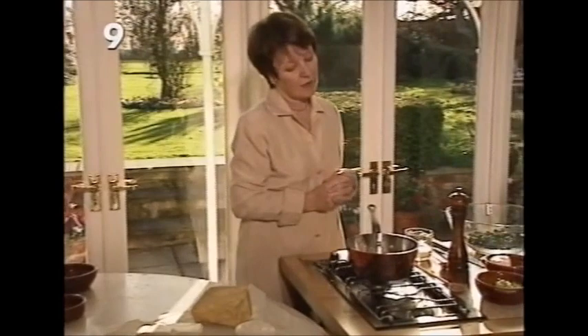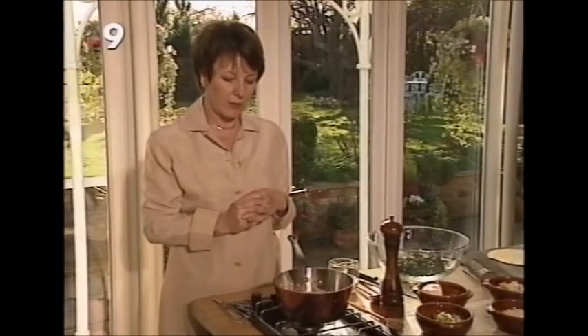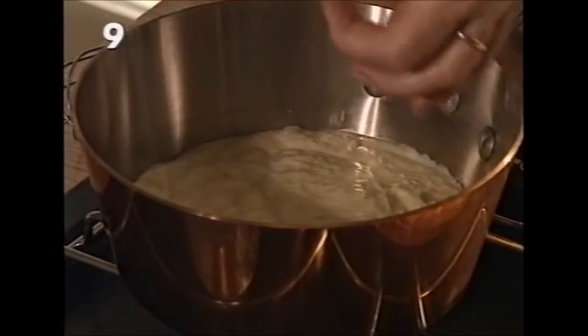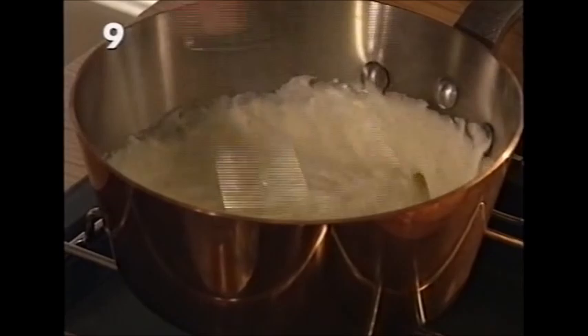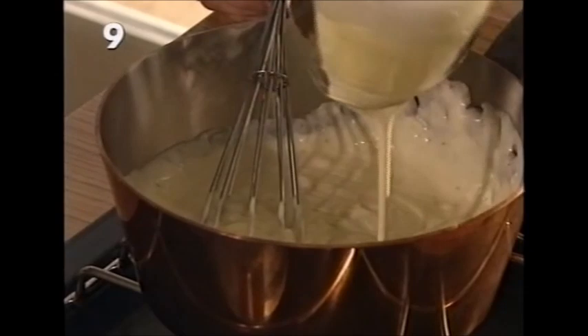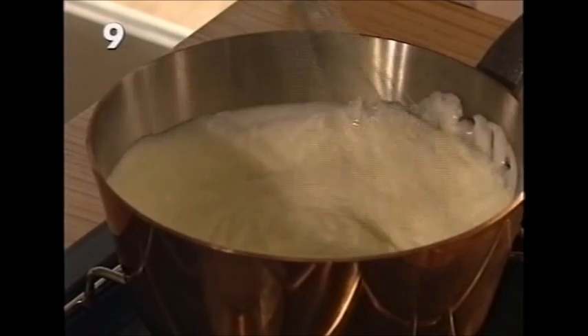For this recipe start with a pint of béchamel sauce. If you make it in advance and don't want a skin forming, cover it with cling film. This béchamel is made the same way as before, but because there's no meat we're going to enrich it with two and a half fluid ounces of double cream, stirring it into the sauce to make a really creamy béchamel.